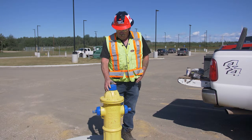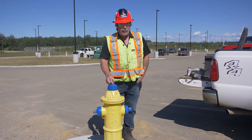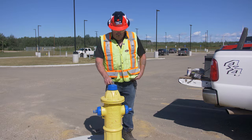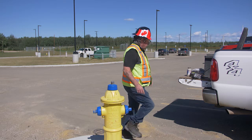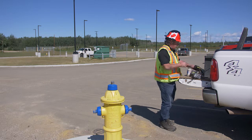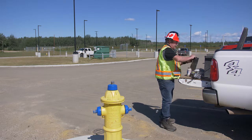We're going to service this AVK fire hydrant. There are two ways to service some of these hydrants. This is a newer style. Some have a grease zerk here and you just require a grease gun to grease the threads on the operating nut.